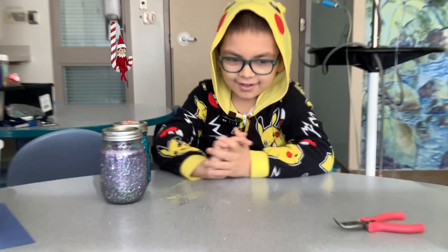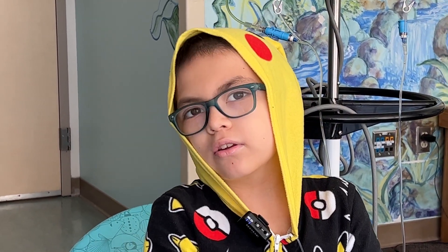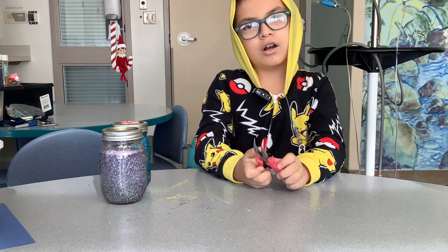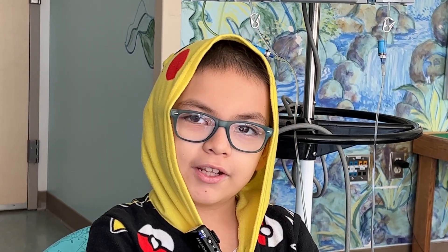Hi, my name is Eddie, and today we're going to make a snow globe — or you could call it a jar with stuff in it.